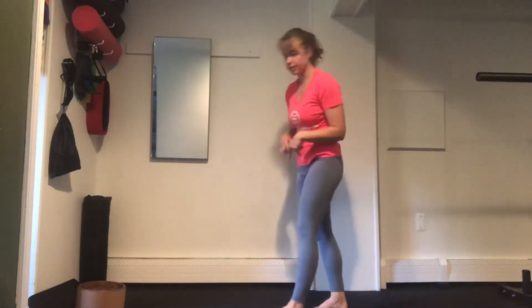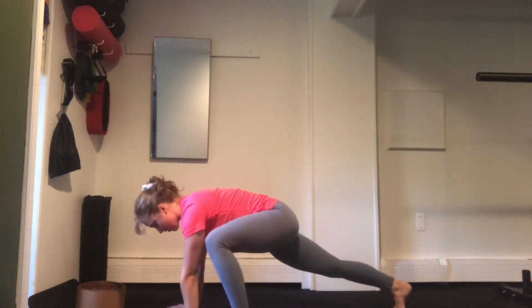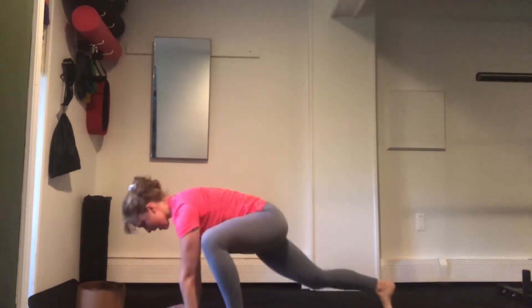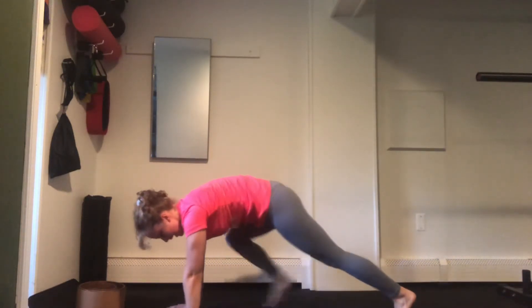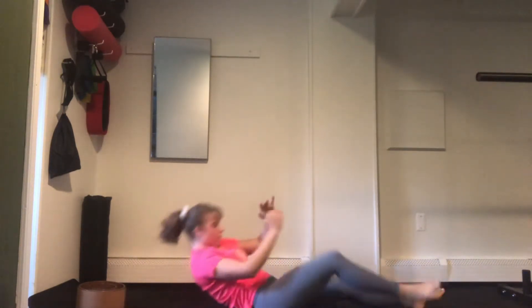We'll be alternating those for our 4 minutes and then we're going to be moving into some spider switches and sprinters. Back into a high plank, one foot comes up towards the ankle, we're going to jump and switch — or you can step — and then we're just going to flip around and move into our sprinter, coming up, sprinter in and up.